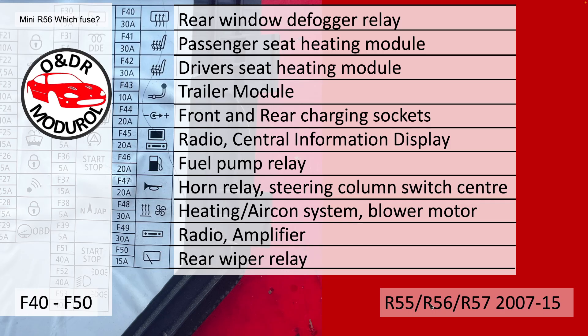F47, 20A, horn relay and steering column switch center. F48, 30A, heating, aircon system, and blower motor. F49, 30A, radio and amplifier. F50, 15A, rear wiper relay.